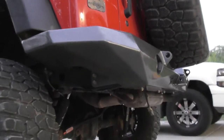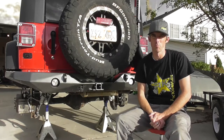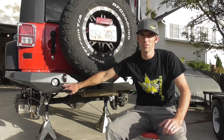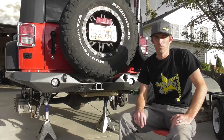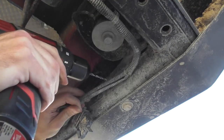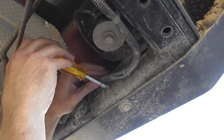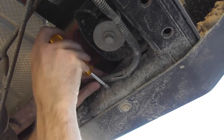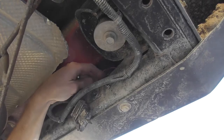Alright you guys, I'm pretty much done. I got the bumper installed. I've already run the wiring for the lights - I had to do it in the dark so I didn't film it. I got fed up trying to record this at night so I just waited for some daylight.